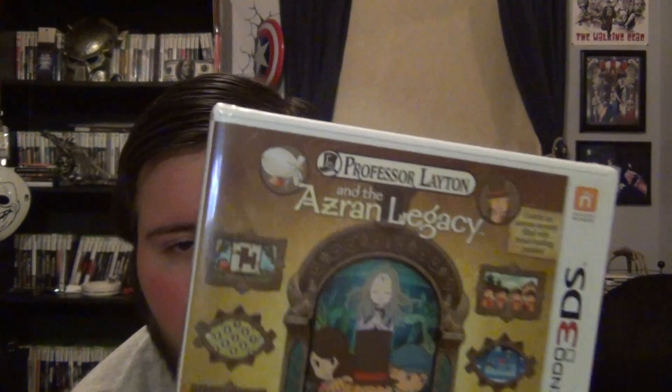I got Professor Layton and the Azran Legacy because I heard you don't really need to play the other Professor Layton games to understand the story — you won't know who some characters are at first, but you'll figure it out. Mainly I got it because it ended up being free after the $15 pre-order discount and the $25 gift card. I also want to understand who Professor Layton is before I play Professor Layton vs. Phoenix Wright, because I think they'll just throw you in without context if you haven't played at least one game from each series.